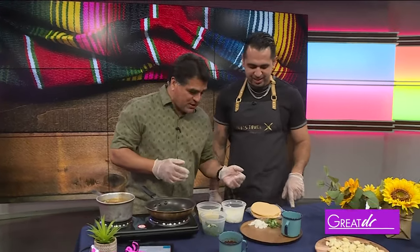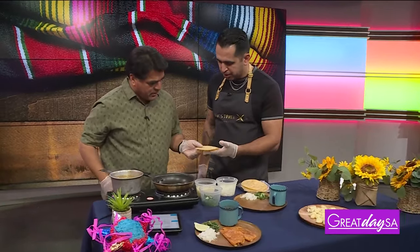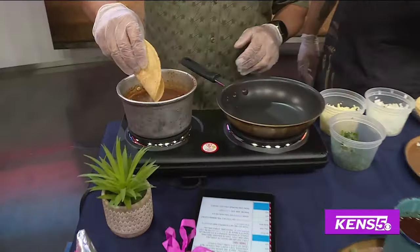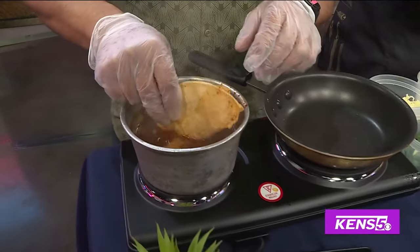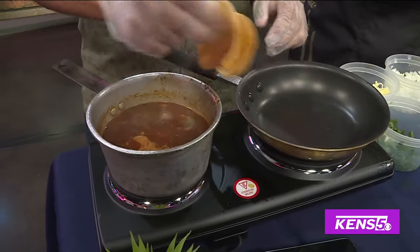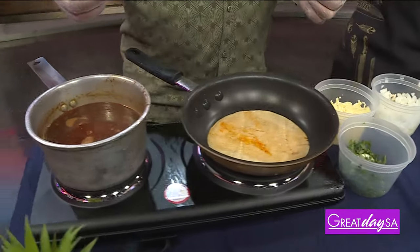So what's the first thing to do to get started? Birria is a beef broth with some beef in it. So we're going to do the quesadillas. First, sous chef, dip it inside a little bit — we get it kind of red. A little more, a little more. Don't be shy. Now, what gives it that red color? Just the chili?